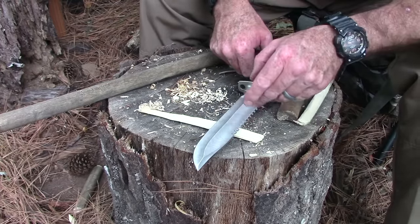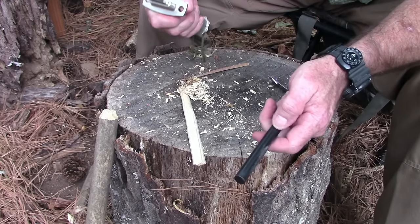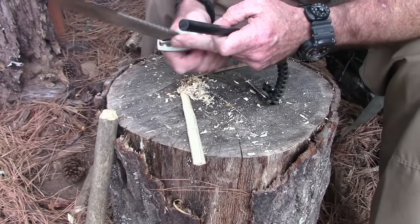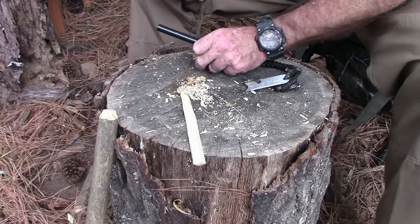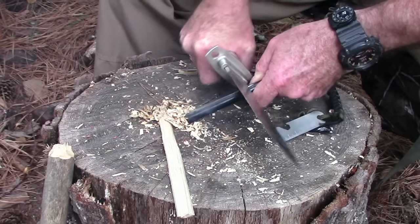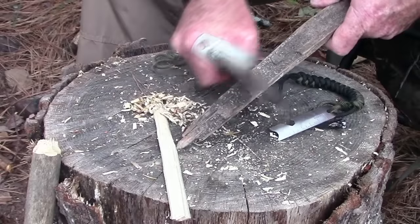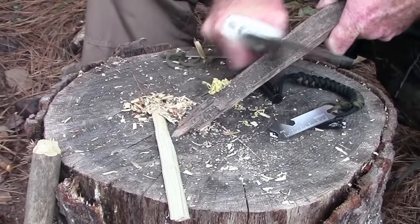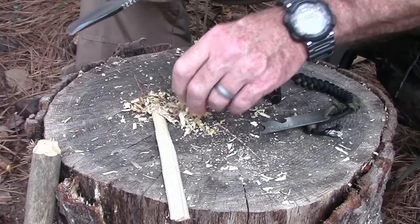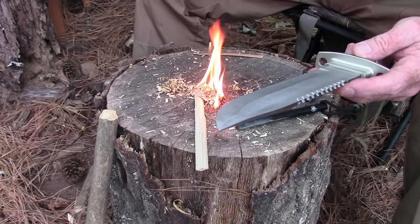Let's see if this thing will strike a ferro rod. Scrape this all together here — we've got a little fat wood and some really dry wood. Got a nice six-inch ferro rod from Five Star Gear. It does have a sharp spine, which is a plus. It's doing really good scraping the fat wood — it's scraping it better than it carved it. There we go! Fat wood never fails me.